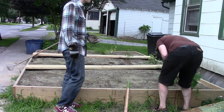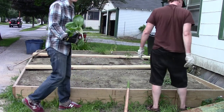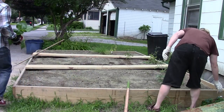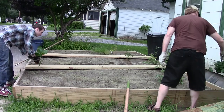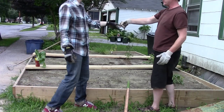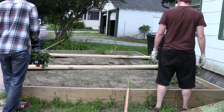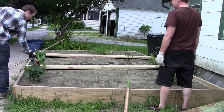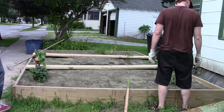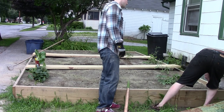So we have bok choy. Yum. Some nice, healthy bok choy to eat. And what else have we got here, David? Some strawberries. These will be strawberries. Lovely. Strawberries are fun to have at the front. And we've got another bok choy there, don't we? Bok choy. Cool.